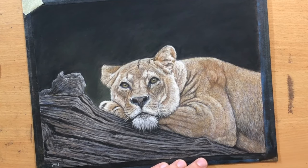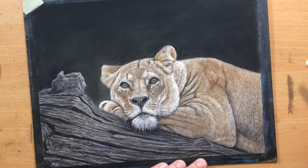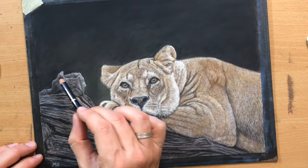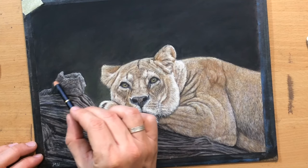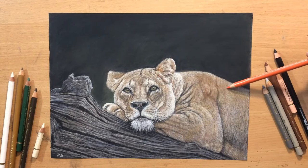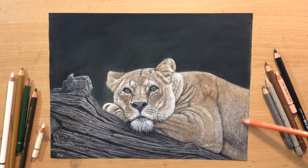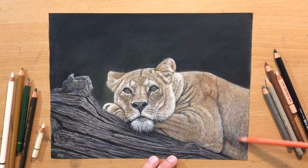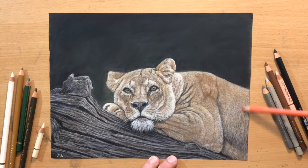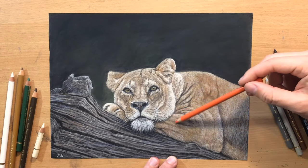I'm just adding a little bit more shadow here, and increasing the contrast between the body and that shadow area on the log. I'm also going to make some parts of this log a little bit darker. And as a final touch I'm going over some areas with some more of that cadmium orange, because I wanted to make some parts of the body a little bit more orangey, with a little bit more saturation, so they're not too dull.